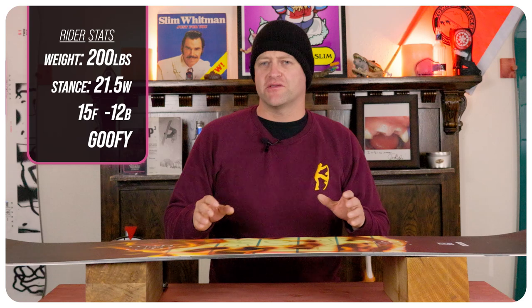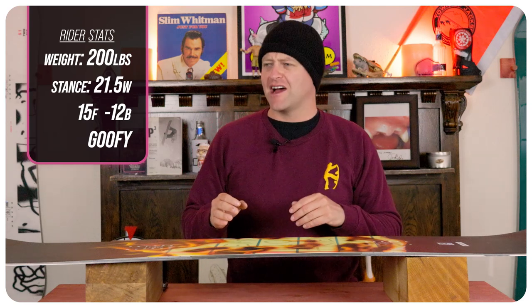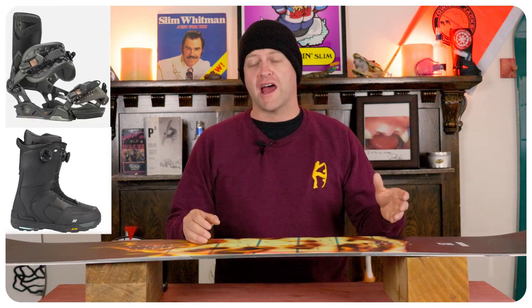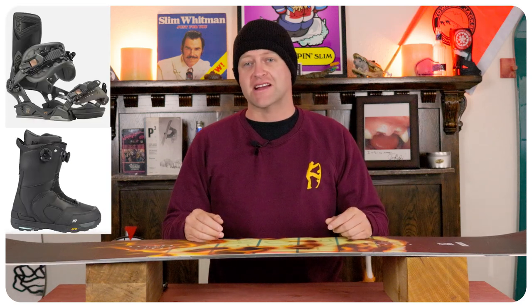I rode this board at Copper Mountain on a day that was a mix of overcast and blue skies. You had high winds at times, chopped chunder, warmer temps. I found some leftover pow, perfect hero snow corduroy — kind of just a mix of all spring conditions. I rode it with my Rome Black Label bindings and my K2 Thraxis boots.